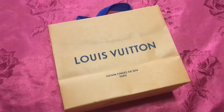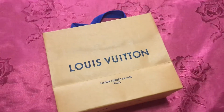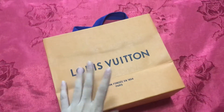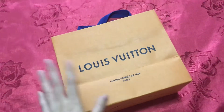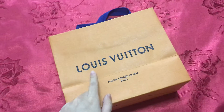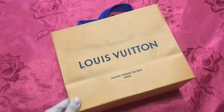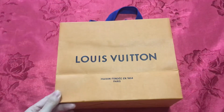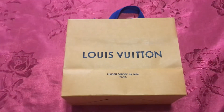Hello guys, welcome back to my video! Today I'm coming back with the unboxing videos as always. I just got this Louis Vuitton — from the Louis Vuitton shop, aka LV — and I got it from Singapore.